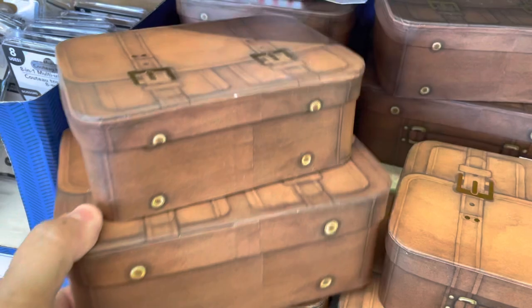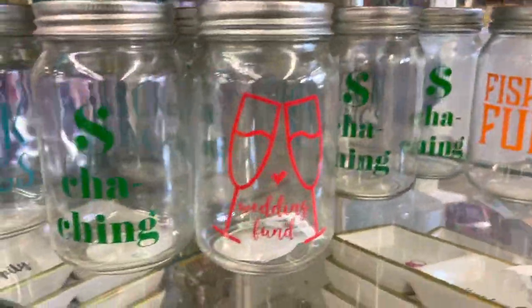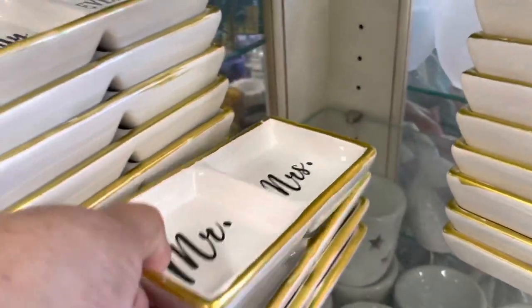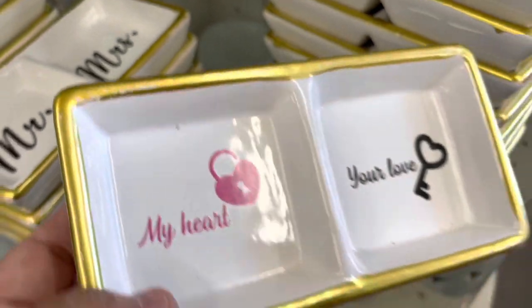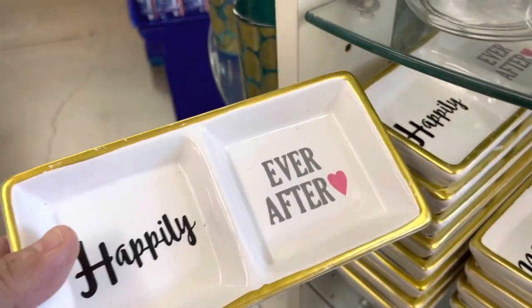I found these cute boxes in the Father's Day spot — right by the entrance because Father's Day is very soon. They also have new stuff for decoration as well.